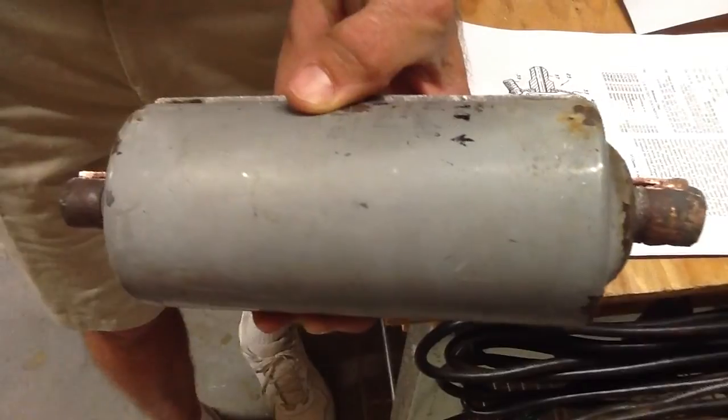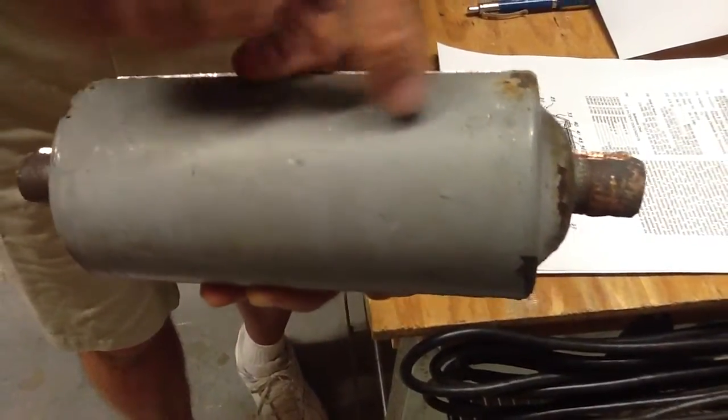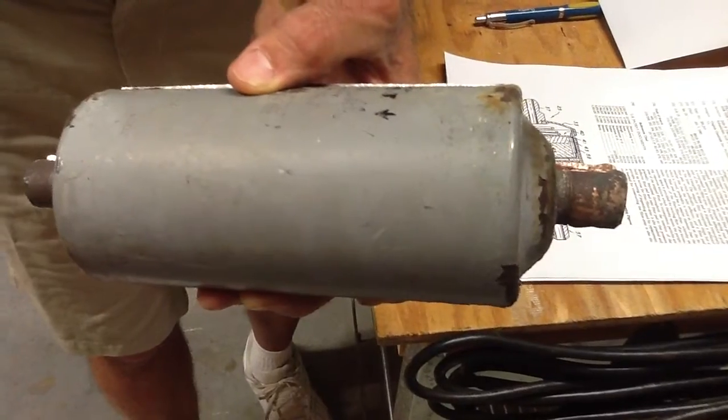First thing I want to point out — this here is what we call a one-way dryer. I know you folks in the heat pump part of the world will have a bi-flow dryer, and we're going to do a video on that later.